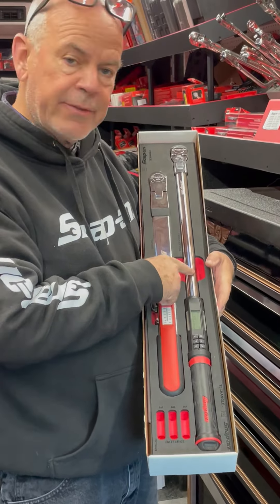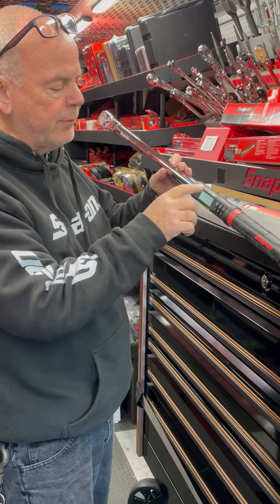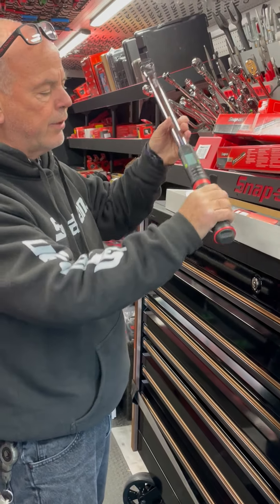Basically, as you're torquing it — I have it set for 15 pounds — you can see the gauge reading go up. Then when you get there, 15.3 foot pounds, it vibrates and gives you lights on both sides so you can see it at any angle.